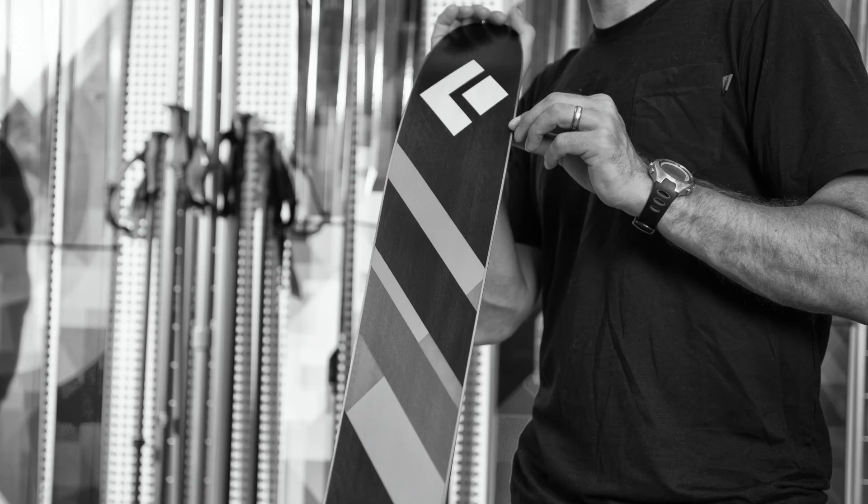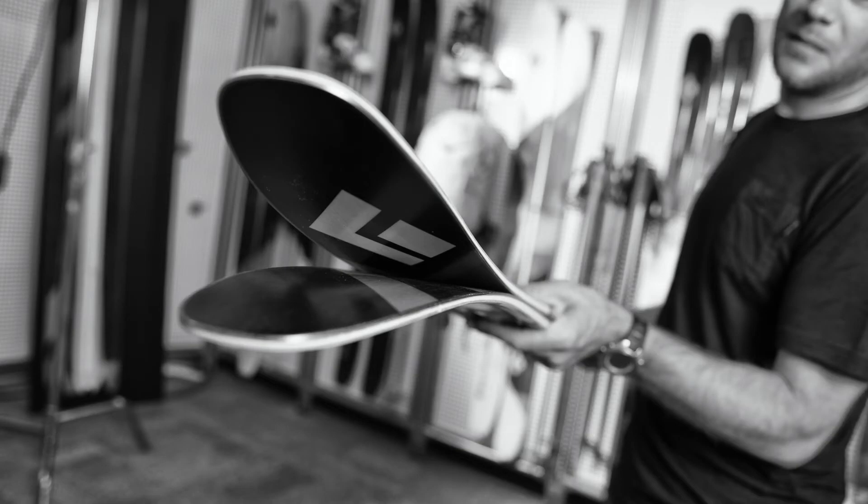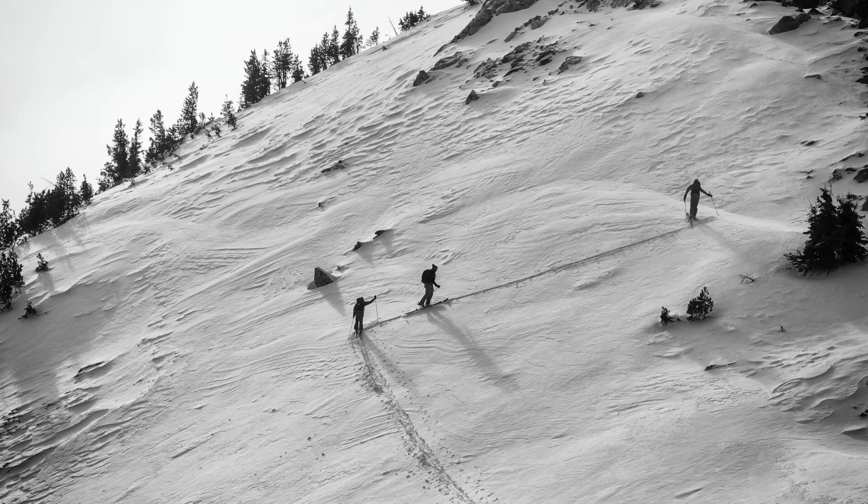Underfoot, the Revert has enough surface area for good traction with your skins, and the long rocker tip is great for breaking trail. The very mellow, long rocker tail has just enough rise to take the skin hardware off of the deck, but not too much so it interferes with technical kick turns on the way up.